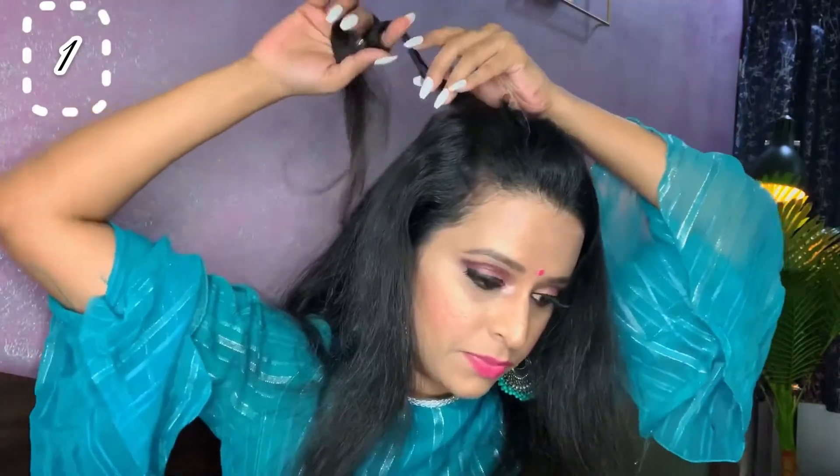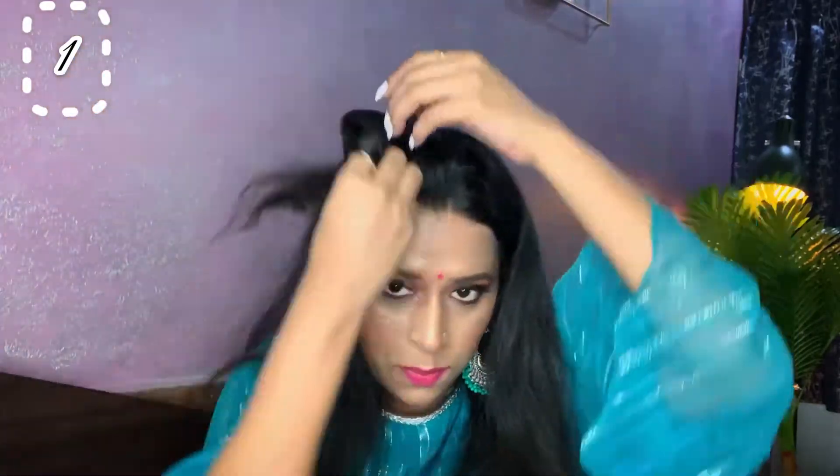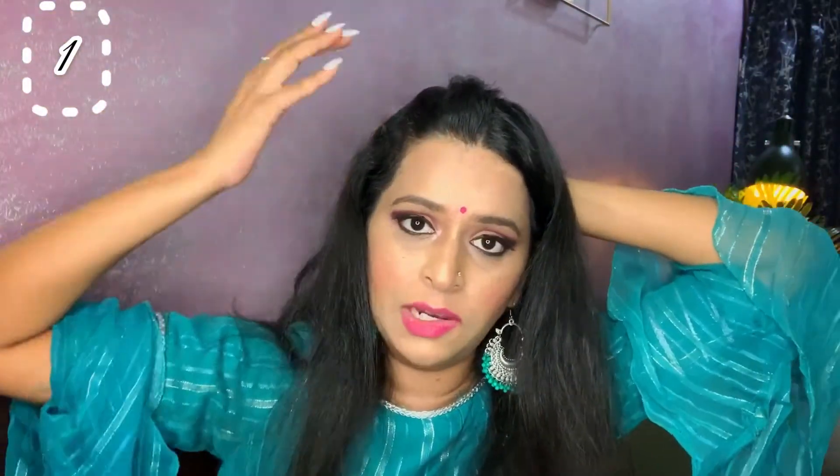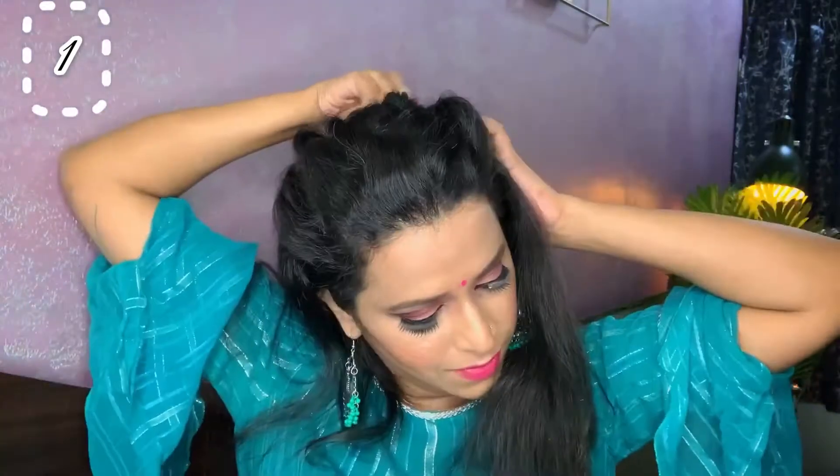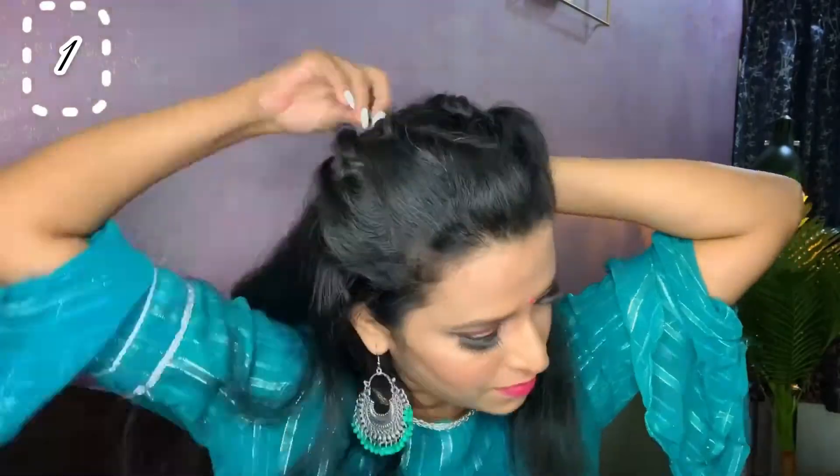Again, take the same one inch of your strand and simply just curl it. You have to curl it towards the back side, so keep that same direction while curling your strand. This is how this hairstyle looks.